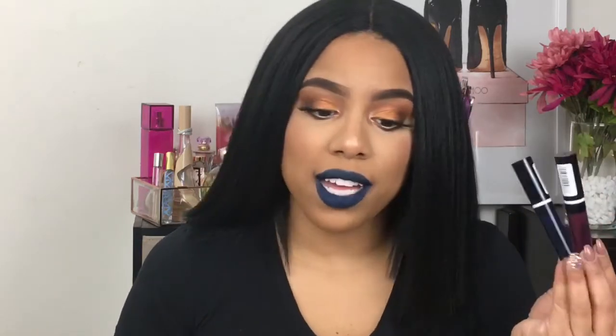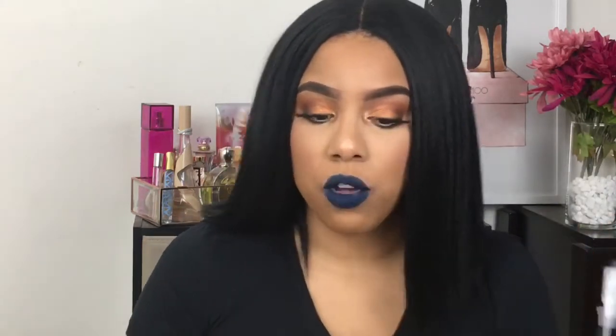So if I had to rate these from a scale of one to five, five being the highest, I would say these about a three. So that is the two colors that I chose to show you guys how they look and swatch on my skin tone.